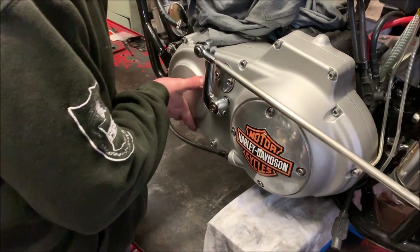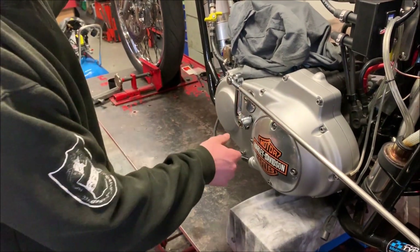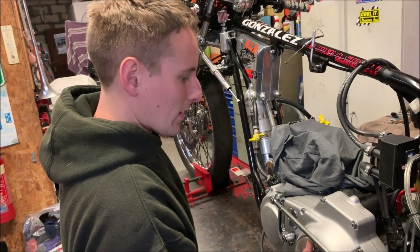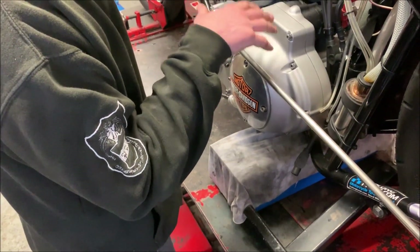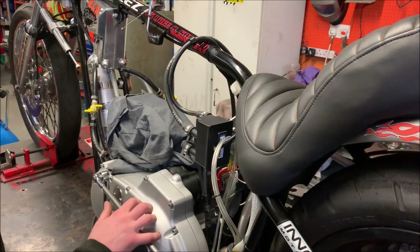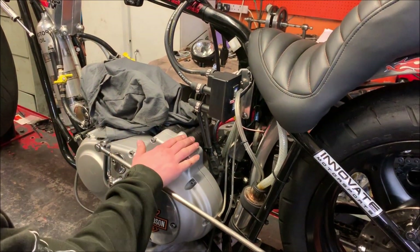We're actually lower geared on the primary off the motor sprocket than stock. The clutch is like a hybrid auto clutch - very good. And the gearbox itself, I've got various Andrews gears in there with all stock ratios.